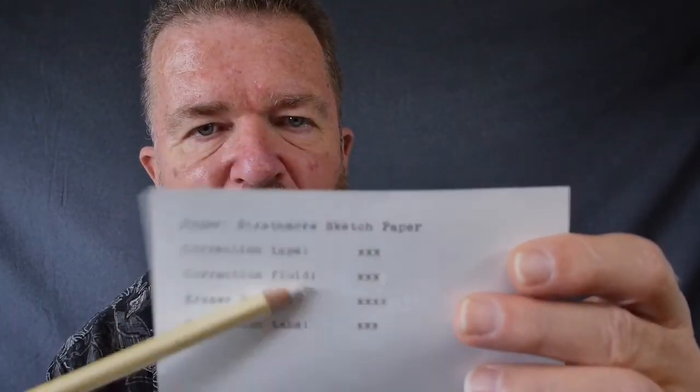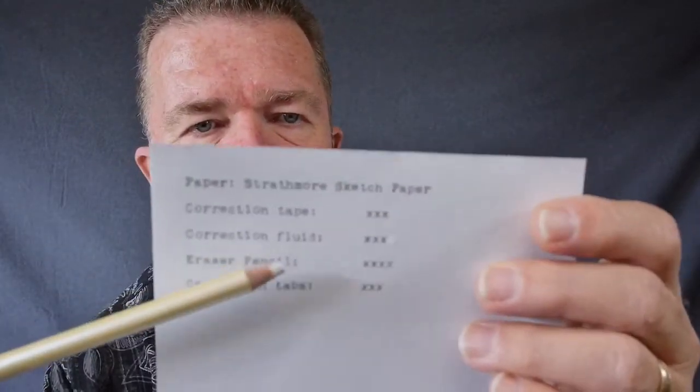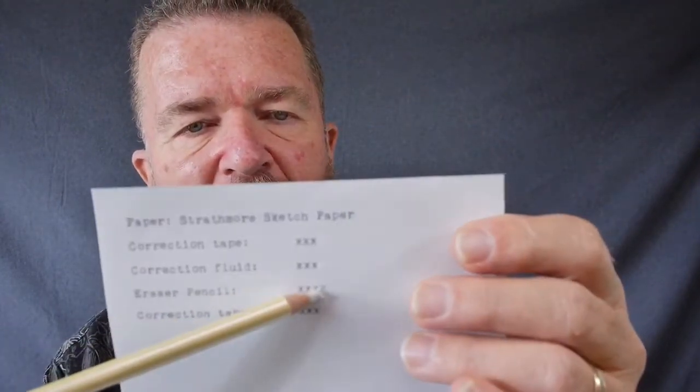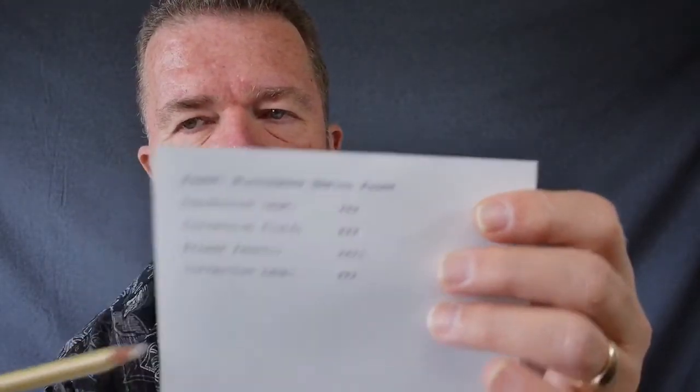Looking at the Strathmore sketching paper — it's a bit toothier than copy paper and doesn't take correction tape quite as easily. Part of the tape stuck when I rolled it, part didn't, and I had to go back and re-roll it, so it gets kind of messy with the correction tape on this toothier paper. The correction fluid worked okay, but it's a fluid and you have to wait for it to dry, or it'll leave a little cakey mound. Erasing pencil worked a little better but not really adequately — still too smooth for the erasing pencil. Correction tabs work fine as long as you're lined up on the original alignment.